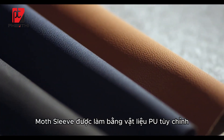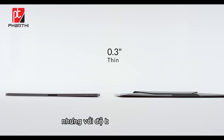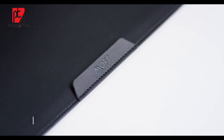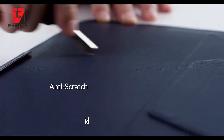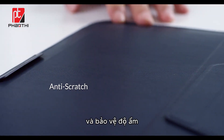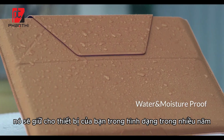The Mofft Sleeve is made of customized PU material — 30% thinner, but with much more durability. The feather soft touch feeling with crafted edge paint. While the scratch resistance, water resistance, and moisture protection defend your laptop from daily wear. It'll keep your device in shape for years.